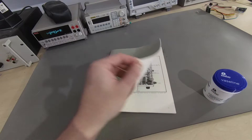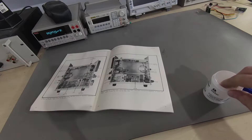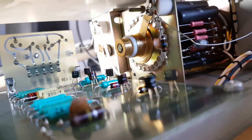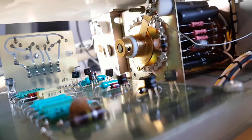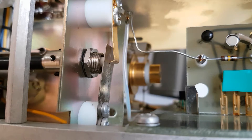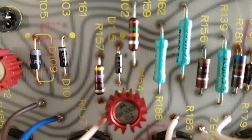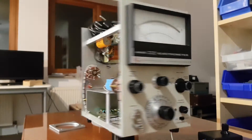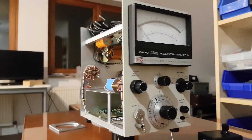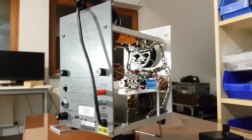I've got a bit of an obsession with Keithley gear — not sure why, actually I know exactly why. This is an electrometer from 1968, good vintage and listed as non-functional, so I got it super cheaply.